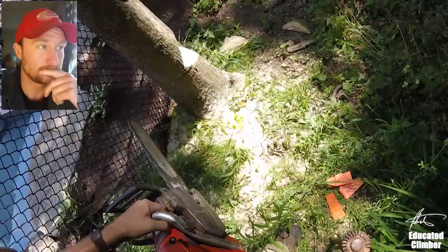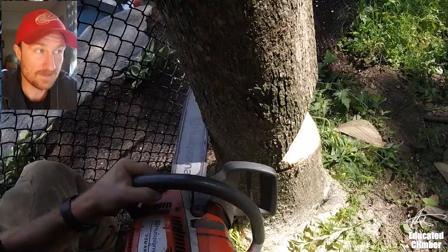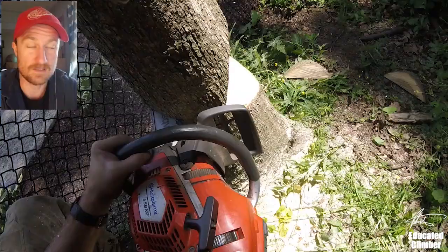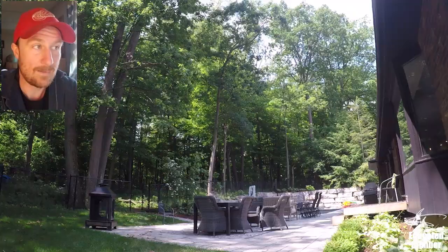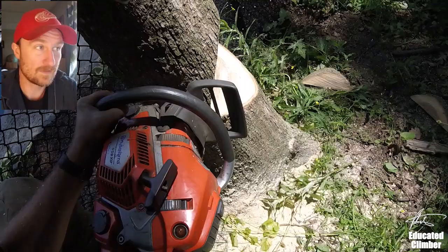This is a hickory so I know that the fibers can be trusted. I know it's going to hold on the whole way as it comes over. You can see I did a really big open face notch here. So basically I sunk a line into the top, then we set up the 5-to-1, we pre-tensioned it and I've already cut the open face notch. So now everything's ready to go, I come back around and I make my back cut.